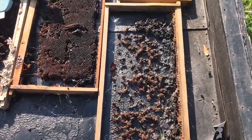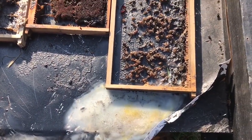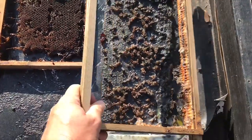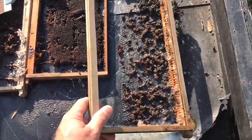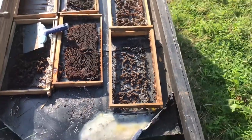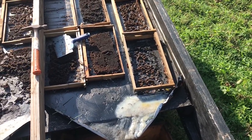You put a frame of wax in there, all the wax melts and runs down, and all you're left with is the cocoon. When you pull this frame up, there's nothing left — it's pretty clean. You can scrape some of the trash off and use it for swarm traps, or clean it up and put a new piece of foundation in it.